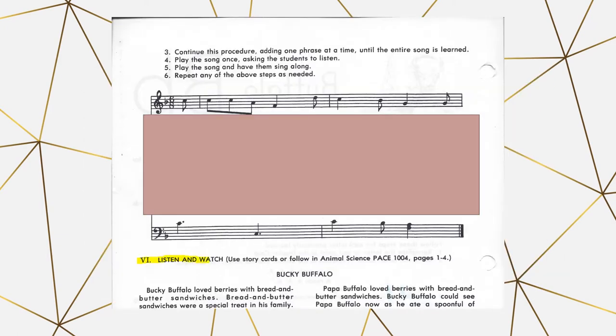Next is listen and watch. You will use the animal science paces, which have the pictures for the animal story, and you will read the animal story, which is listed in the manuals and also in the animal science paces. Alternatively, you could watch the lesson video on YouTube, which will read the story and show the images to your student instead of you reading it to them. Whatever works best for you and your student.